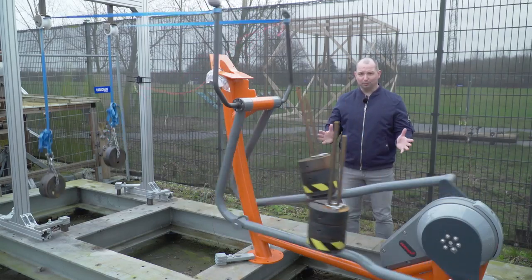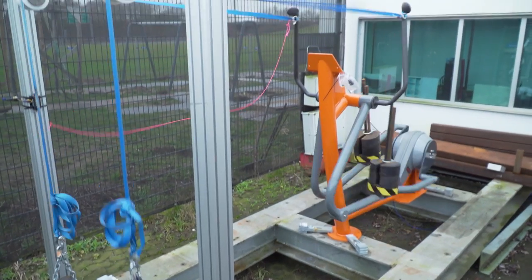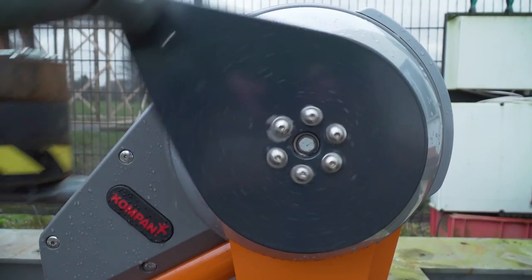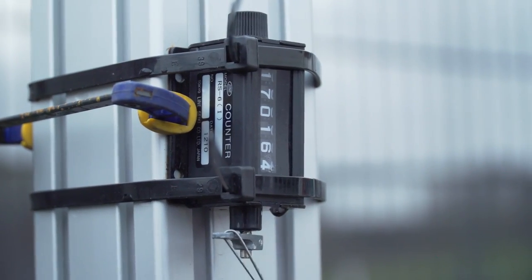The cross trainer is the most popular fitness item, and all the moving parts will get a tremendous beating over the years it will be in the outdoors. This dynamic load test resembles the weight of a person of 200 kilos, and a test like this we run for at least a million repetitions.